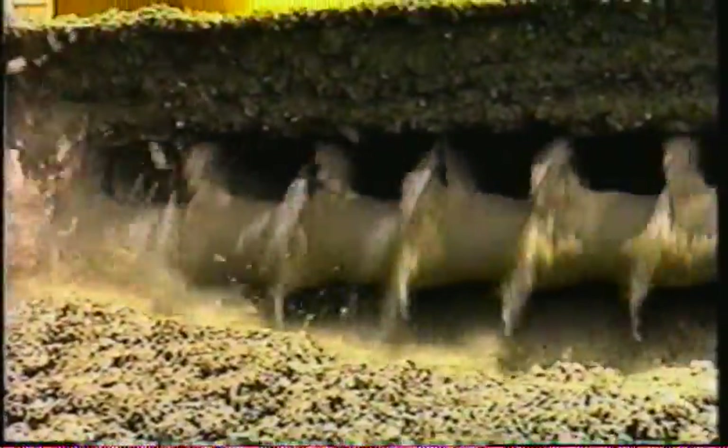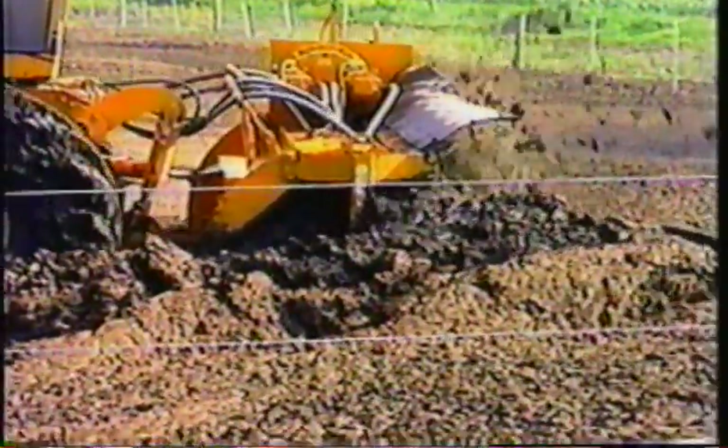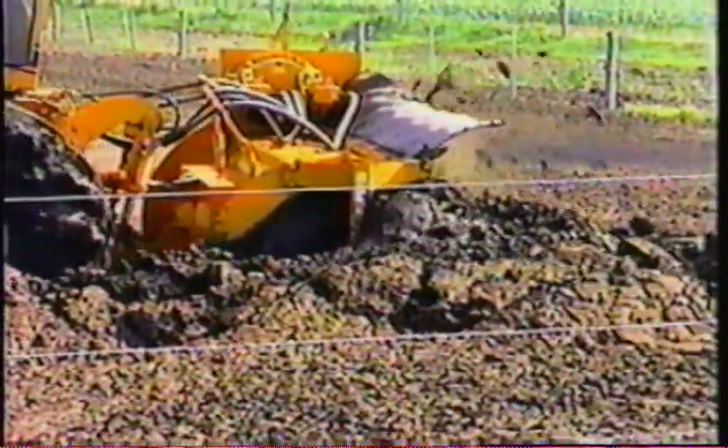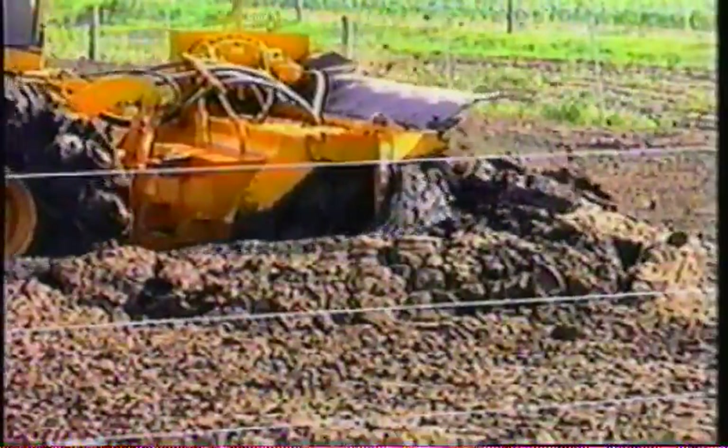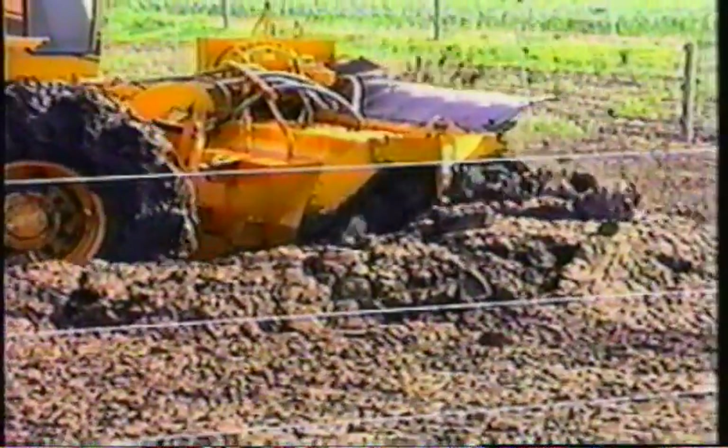A combination of in-pen drying and off-site composting seems to be the winning method for most feedlots using the Brown Bear auger aerators. Here we see why the Bear is such an important tool in feedlots. Without the aid of the aerating paddle auger, this material would simply never dry. That crust has to be broken, exposing the wet material to sun and wind drying, or your cattle will always be wading through this muck, wasting valuable energy.